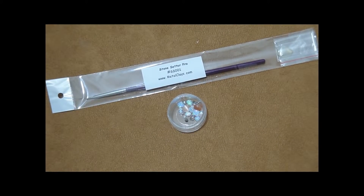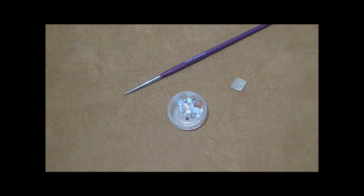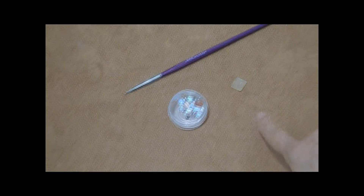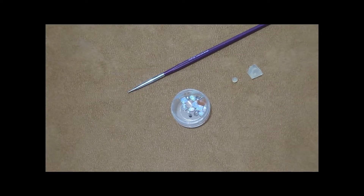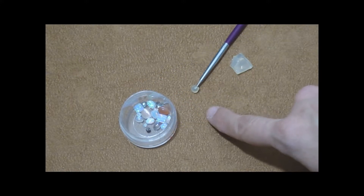We will be demonstrating in this video how to use the Stone Picker Pro. Each stone picker comes with a block of wax. Break off small pieces of the wax and roll into a ball. Put the ball at the end of the picker.